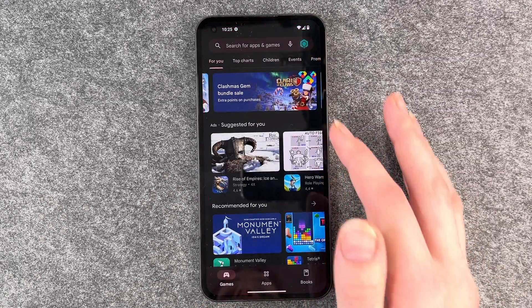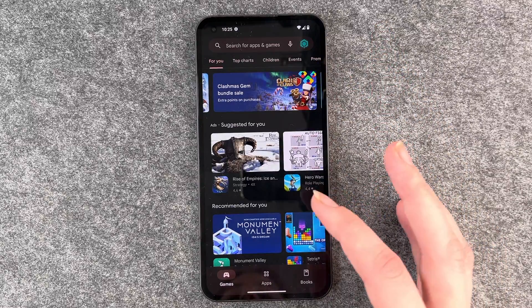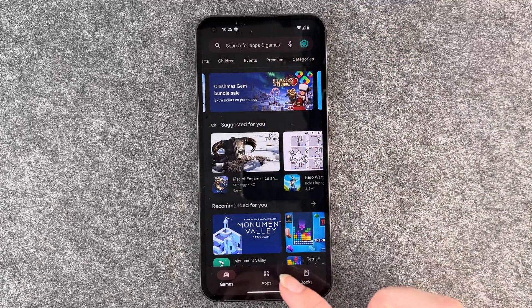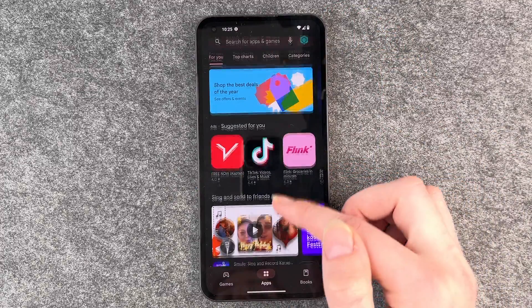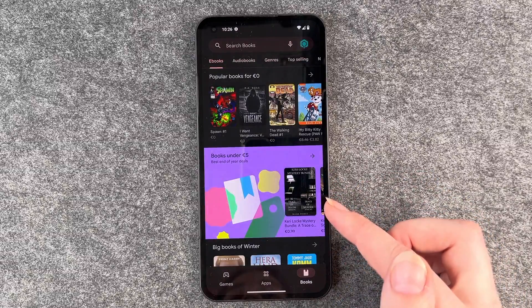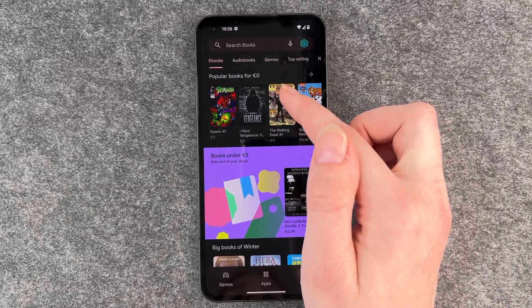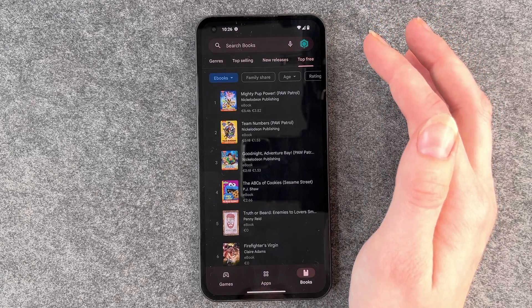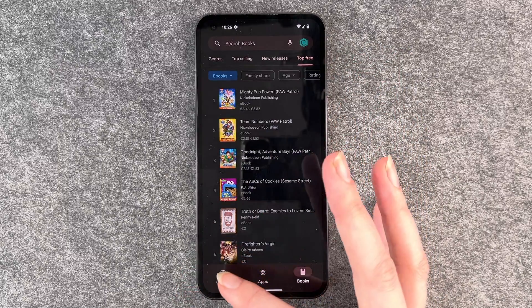To install apps, you need to go to your Play Store. You have apps for you, top charts, children, events, premium, and different categories. You also have books, ebooks, audiobooks, genres, top selling, new releases, top free — a bunch of options here.